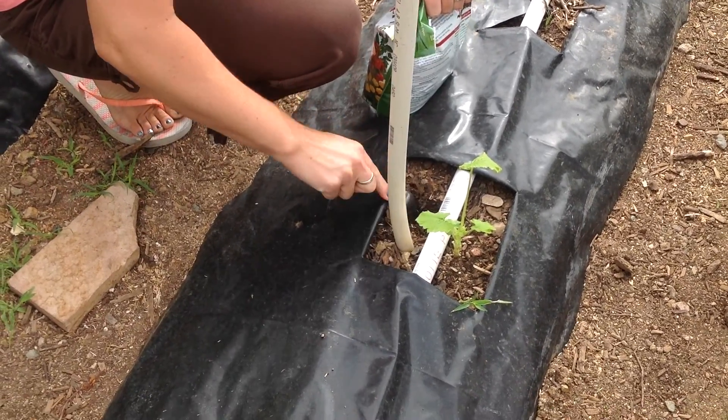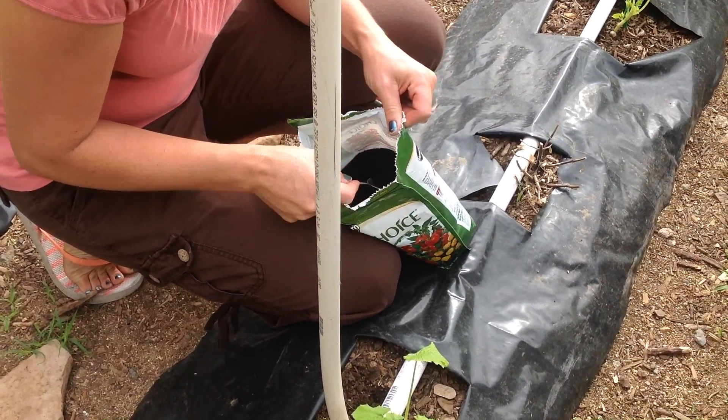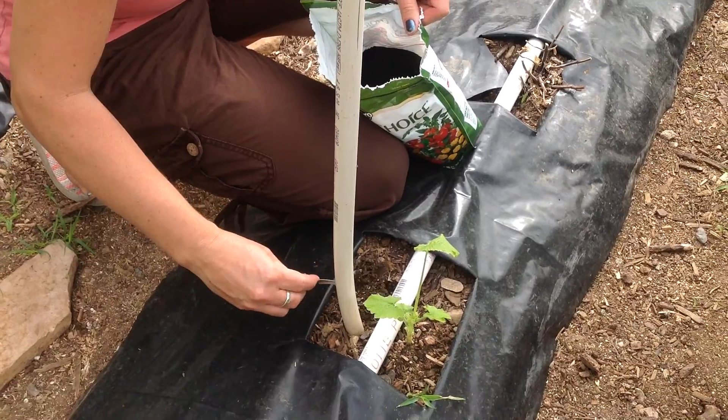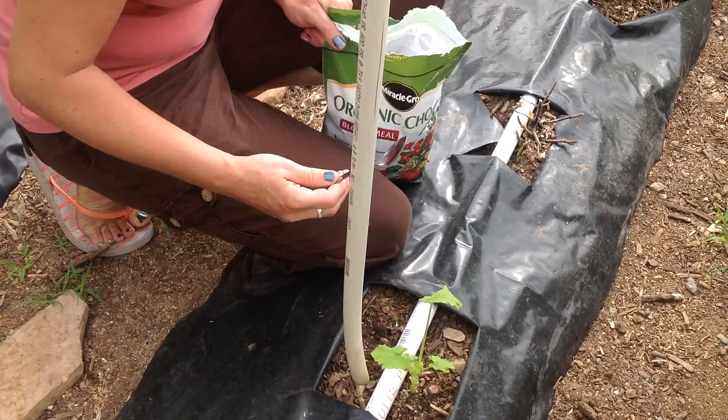So I just dig down, like I say, about two or three inches away from their base. I pour some in there, about half a teaspoon. I just cover it up. When it gets wet, it'll run down and they'll find it.